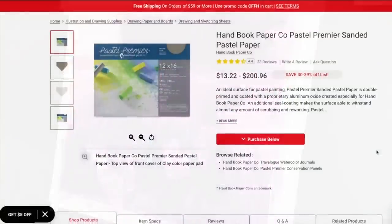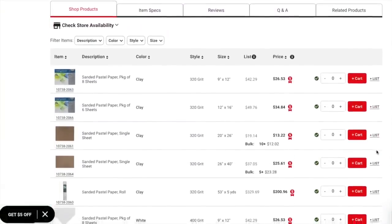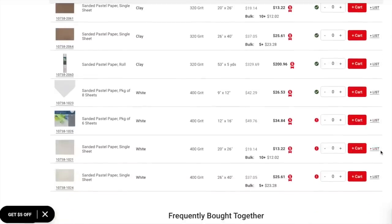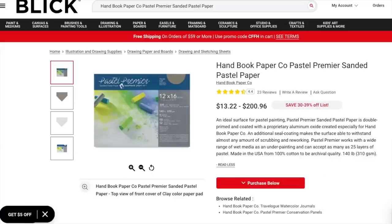I want to show you this Pastel Premier product — I found it on Dick Blick. The sheet I used was 400 grit, approximately 12 by 16 inches, and it comes in different sizes and colors. Mine was white. It's not recommended to use alcohol on this surface — water is fine. I was a little concerned with the hand wipe but it worked great and didn't lose any of the texture of the paper. I'll have a link to this product in the video description.